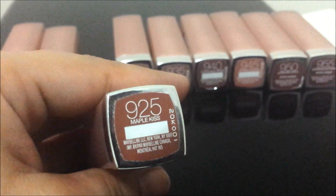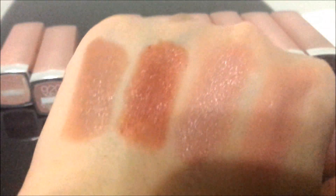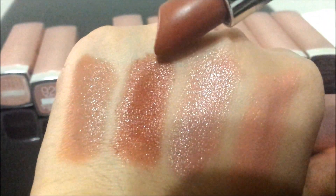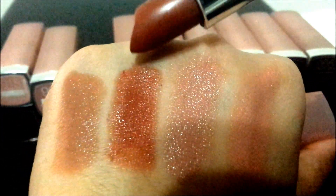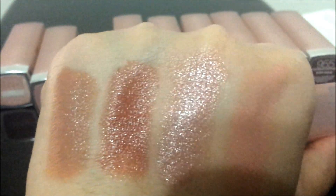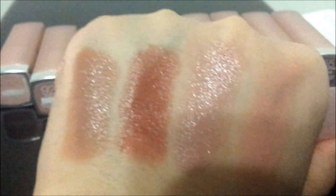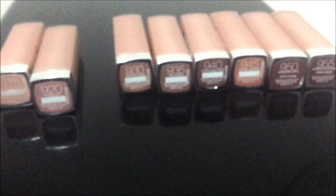925 is Maple Kiss. It is a deep shade for a nude — a beautiful warm toned mocha chocolate color, I would say. It's beautiful. It can be worn in the fall, or I even wore it in the summer. I just love this color.